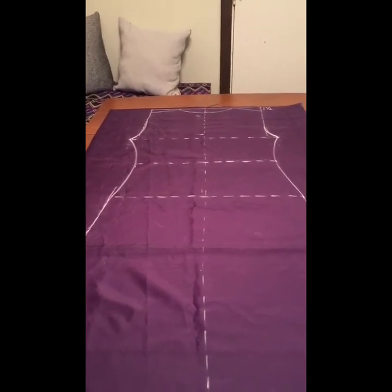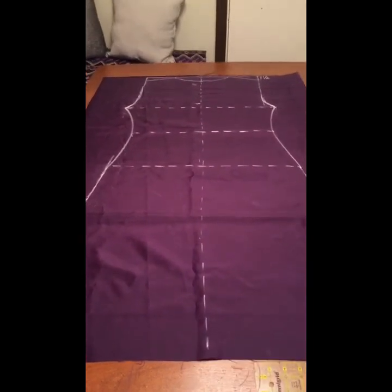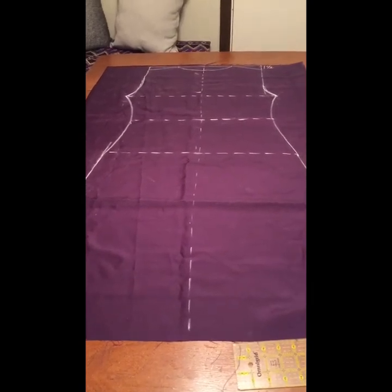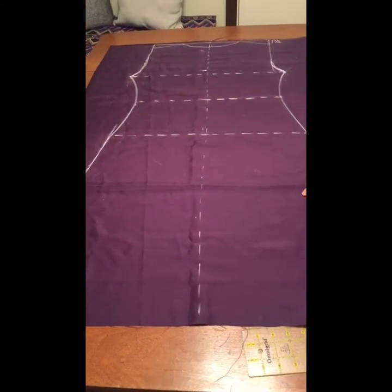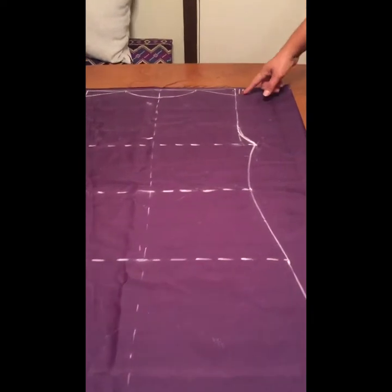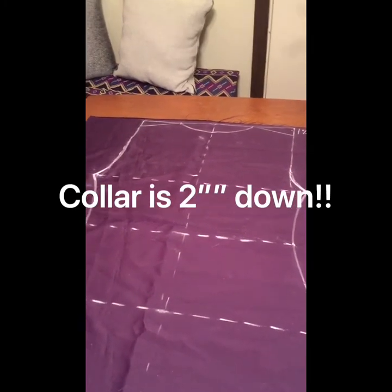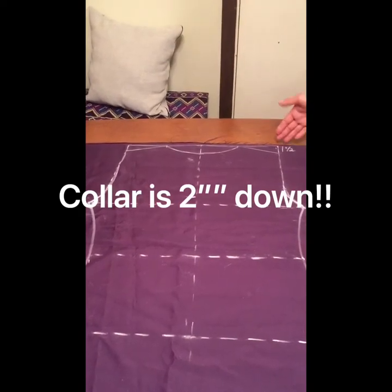This is the dress form I drew onto the fabric using chalk. I like chalk because it easily rubs off if you make a mistake — just wipe it off with a cloth and start again. Some people use a fabric pencil; use whatever works for you. Work on the inside of the fabric. A couple of things to note: at the shoulders, you have to bring the line down about an inch and a half, because our shoulders aren't perfectly straight — they slant down.